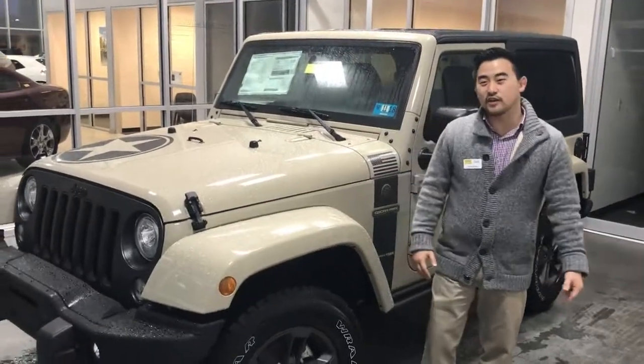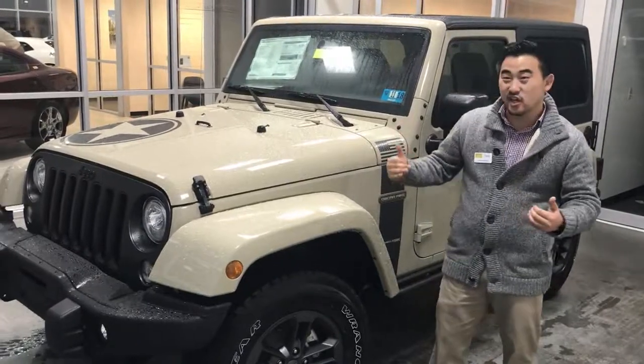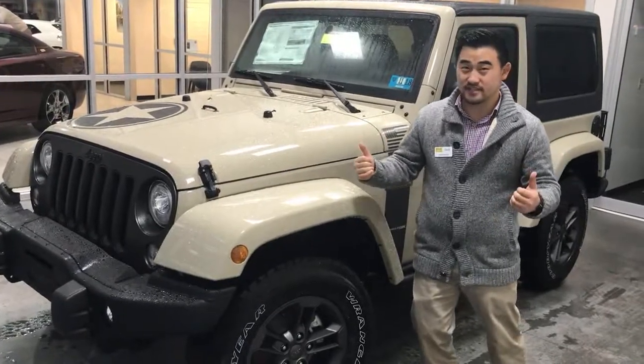Hey guys, this is Zach Lusher down at Goldie Auto. I just want to show you guys this absolutely amazing Gobi Color 2018 Jeep Wrangler JK Freedom Edition.